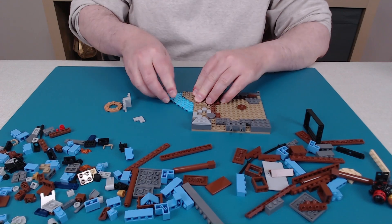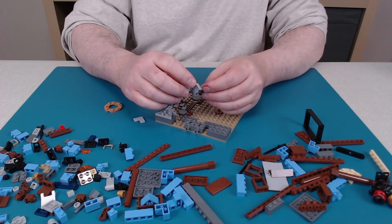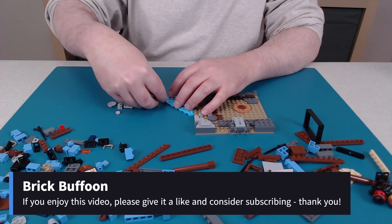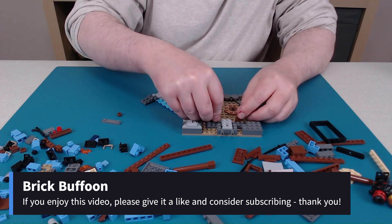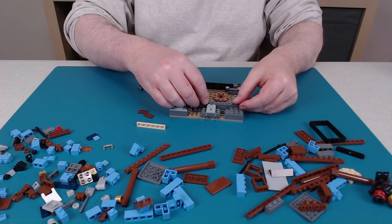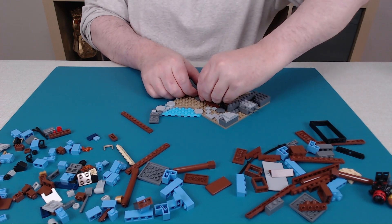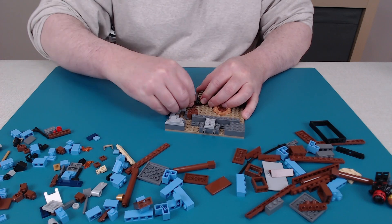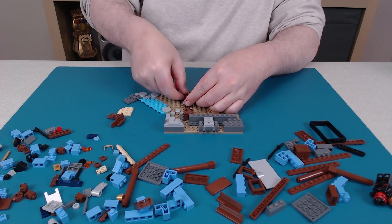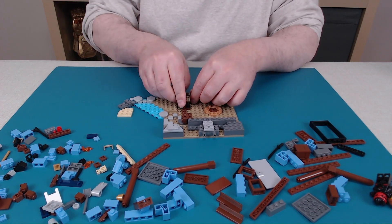Some more water-looking pieces. I really like this shade of light blue. This construction is somewhat similar to the first building in part one. There's definitely some interesting building techniques in this set with all these side-facing bricks and how they're used to get things in different orientations.